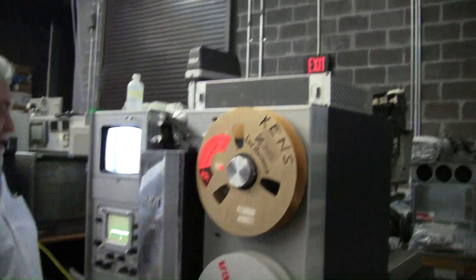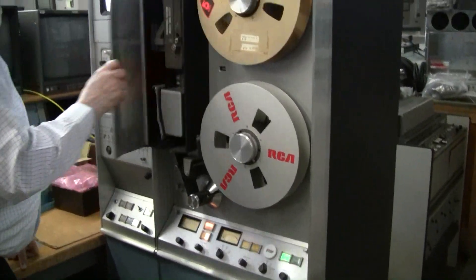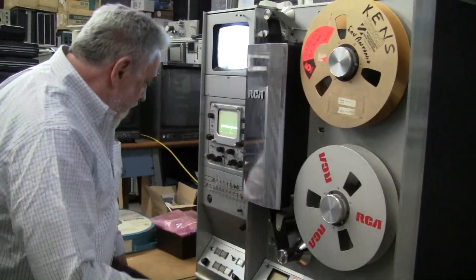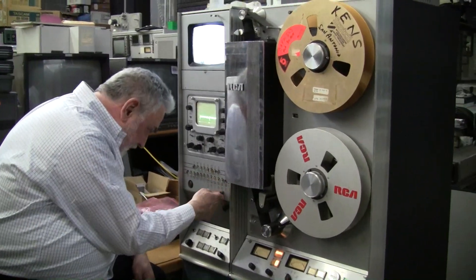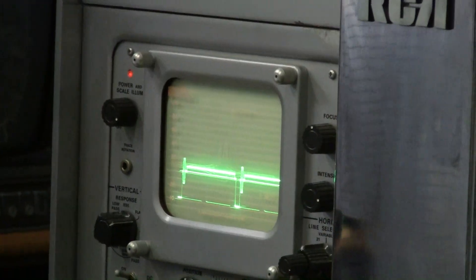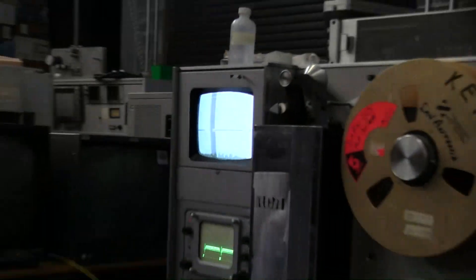This is going to have a sync generator, of course. Fire up the head. Sounds good, no funny noises. We can go to the scopes and see if the head's up to speed, or we can look at the tone wheel error on the picture monitor — like that. You can see the thing come up. That's a velocity lock — that's the first stage in servos in these machines, to make sure that the speed of the drum matches your vertical reference.